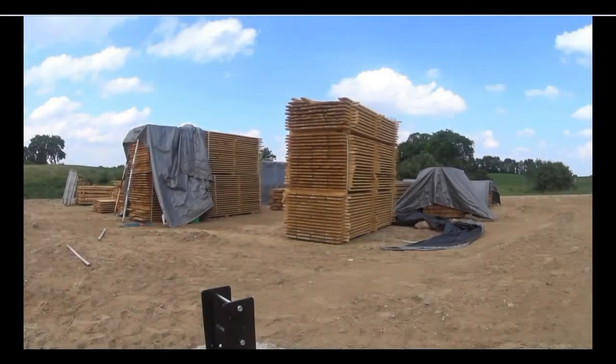In this video we're going to be talking about how to store your barn wood before you start building your barn, and how not to store your barn wood. What you see here is an example of two mistakes that are made when storing barn wood. This is a job site that we arrived at after the wood was delivered, and you can see we started to remove some of these tarps.